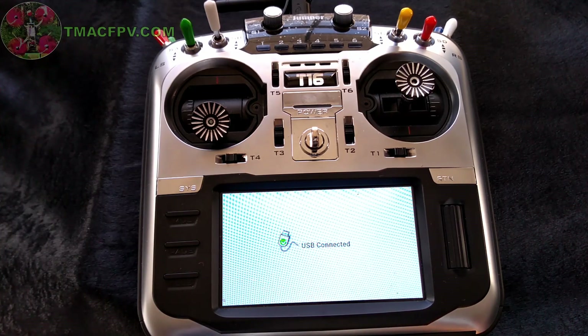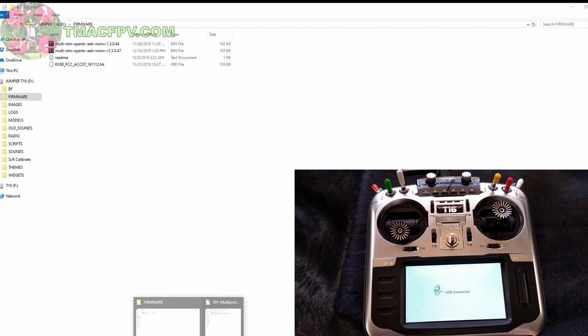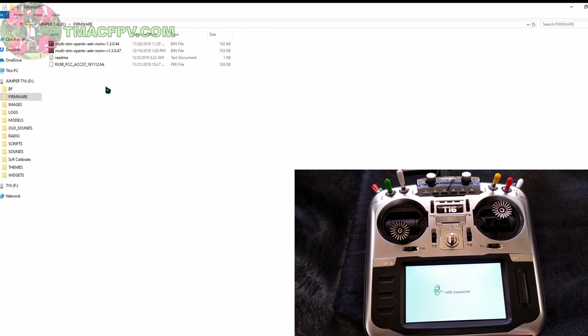Now it says USB is connected, and over here we can see our SD card shows up as Jumper T16 D drive — it might be a different drive for you. You can put this file anywhere on the SD card as long as you know where it is. I'm going to place it under firmware, which is where I placed my 13047 version. I've got two windows open — the left one is my SD card folder, the right one is the computer folder where I saved the firmware file from the download site. I right click, copy, then click over to the left window, right click, and paste it there. Now my 13053 version is there under Jumper T16 firmware.